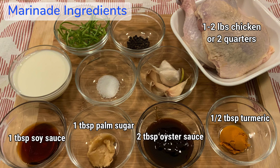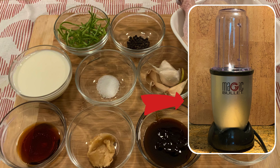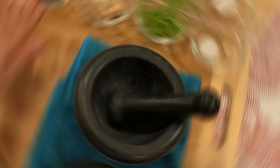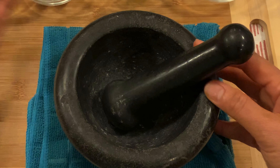Here are the simple ingredients for Thai turmeric barbecue chicken. Using a blender to blend all the spices and sauces together is one option, but today I'm going to show you the original way by using the mortar and pestle.